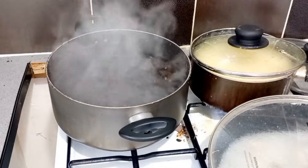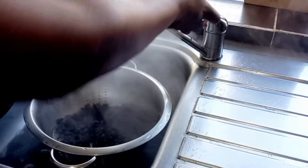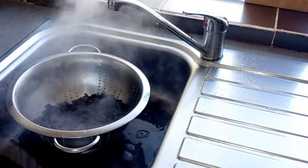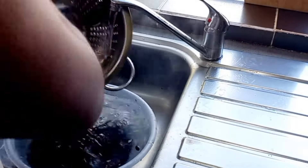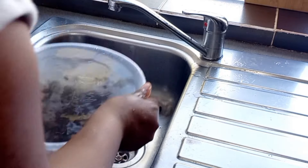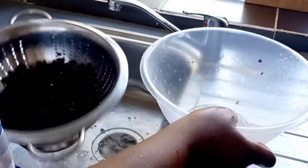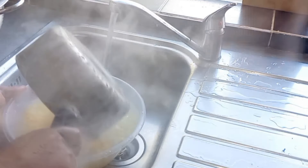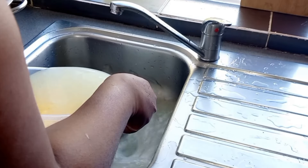We go ahead to wash our beans thoroughly. Compared to how we wash in Cameroon, we wash more thoroughly here because the beans is stored with a lot of preservatives to keep it longer, so we have to wash it thoroughly before continuing. Same with the corn — it is supposed to be washed thoroughly before we continue with our cooking.